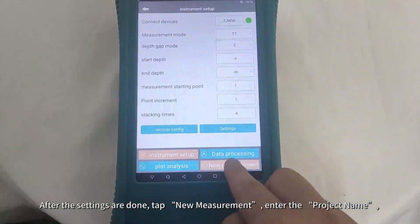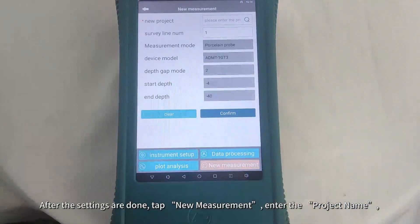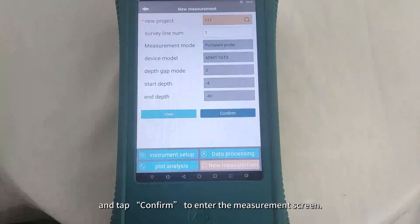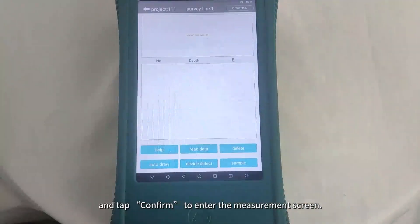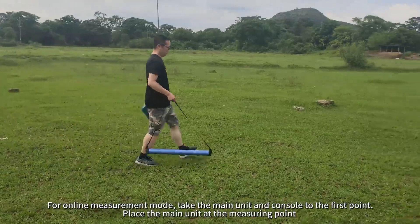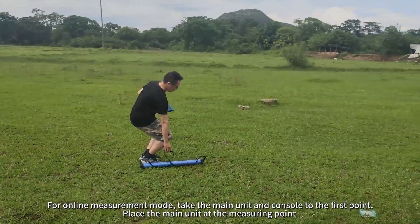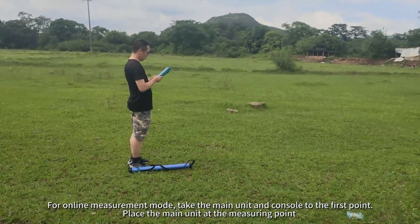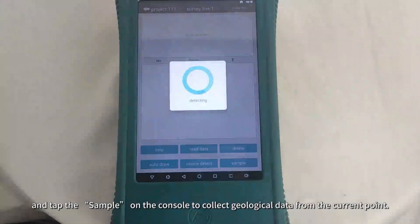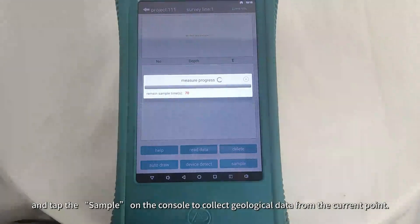After the settings are done, tap New Measurement, enter the project name, and tap Confirm to enter the measurement screen. For Online Measurement Mode, take the main unit and console to the first point. Place the main unit at the measuring point and tap Sample on the console to collect geological data from the current point.